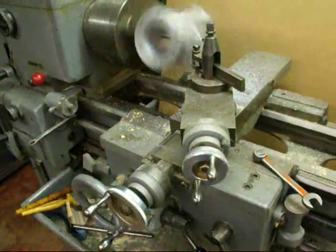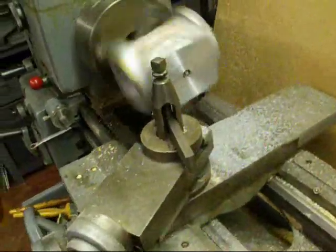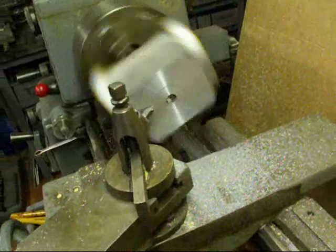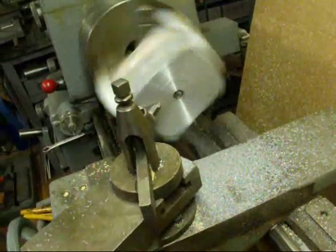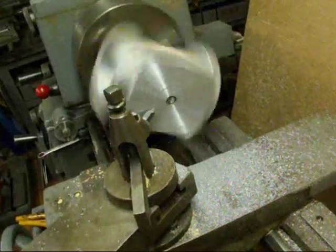We're on our last pass, and I'm feeding in. I seem to get a little bit better finish feeding in than feeding out. Just about done facing this. I ran into some porosity in the casting, which I'm not happy with, so I just have to live with it.